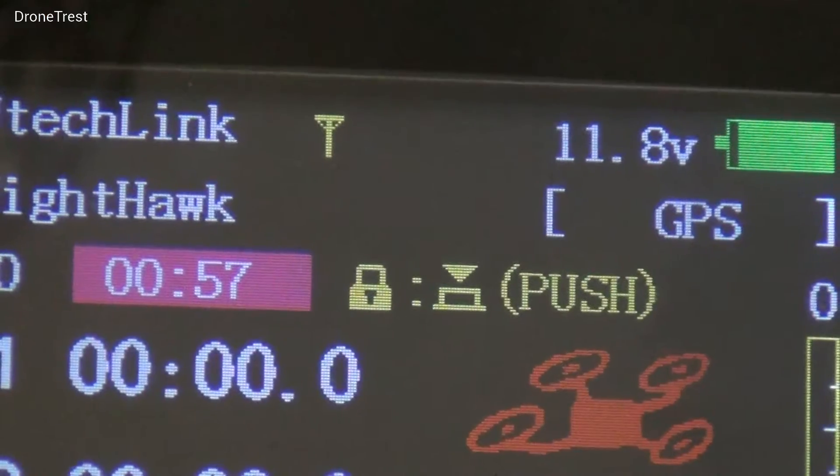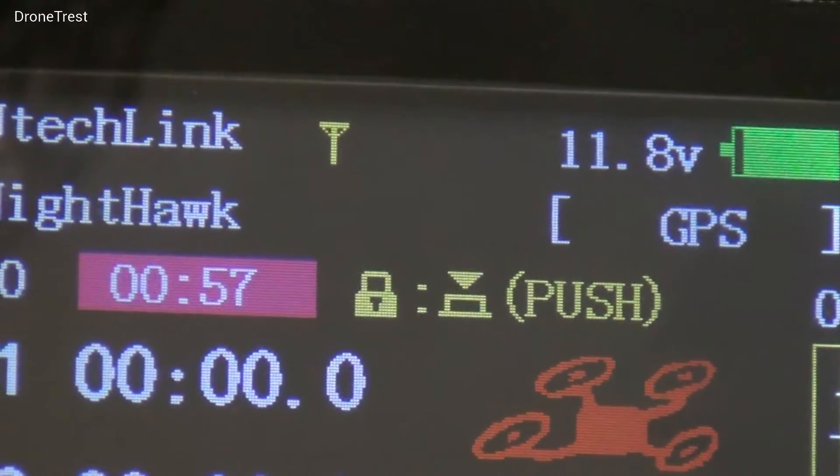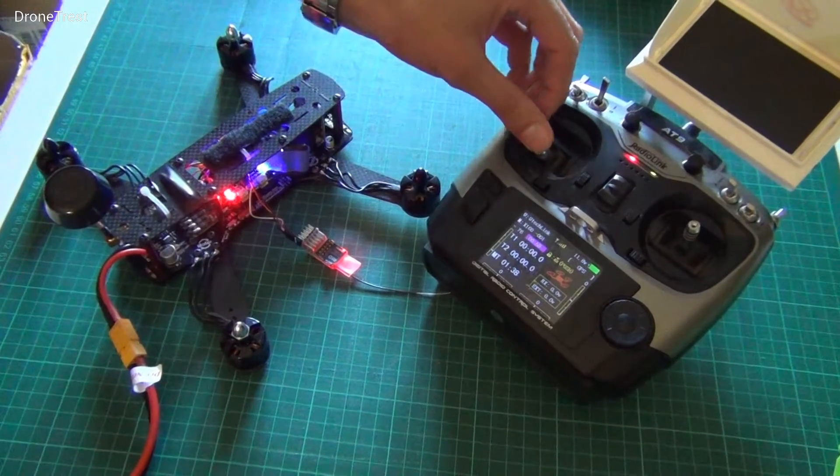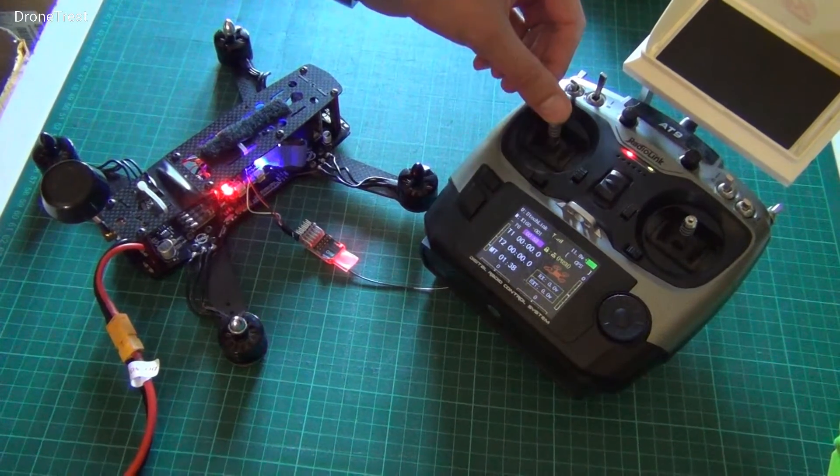You can also check that the receiver is bound correctly by looking at the linked status on the radio. A signal will appear here when bound, and you can see that the receiver is receiving signal from the radio.